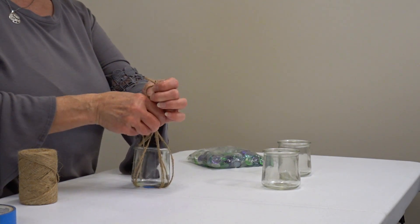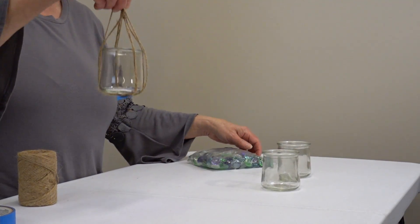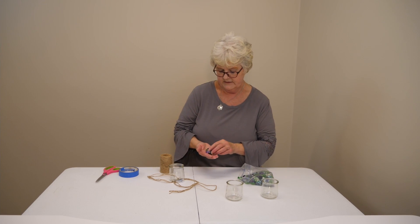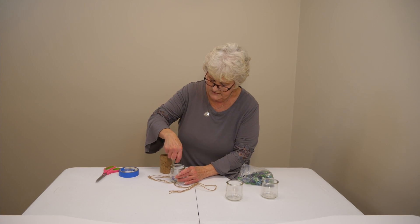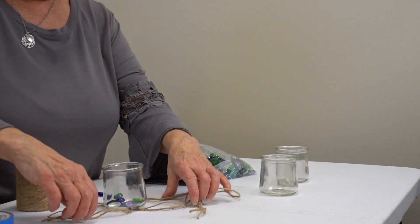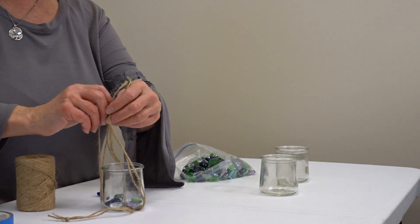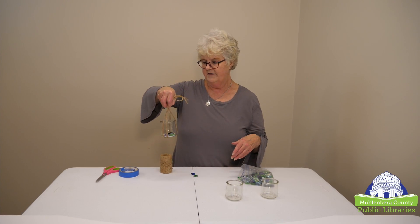You can hang them in front of your window and make little flower pots out of them. Or you can take some of the little colored flat beads and put a few of them in the bottom, then put your dirt in it. You'll have really pretty colored beads on the bottom. Put your plant in the top of it, and you can put beads all around your twine, then hang them up and make a little flower pot.